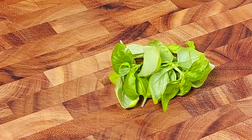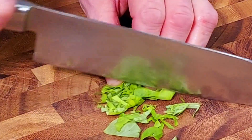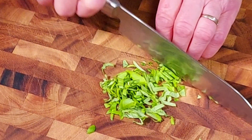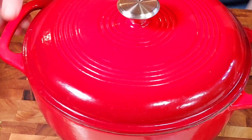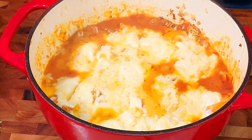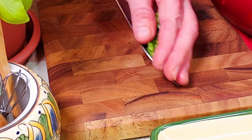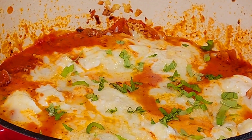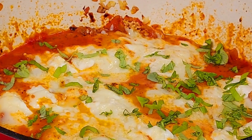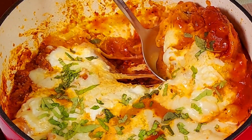In the meantime we prepare our basil — we always keep fresh basil at home. We chop a small handful to sprinkle over the lasagna later. Now we take the pot off the stove. The cheese has melted really nicely — it looks wonderful. We sprinkle the fresh basil on top, because presentation matters too.